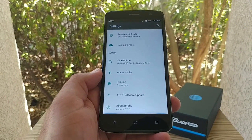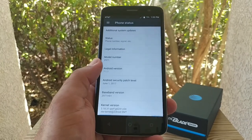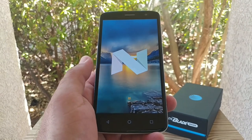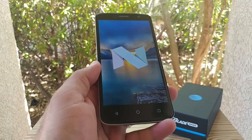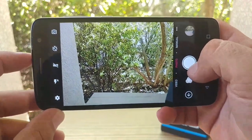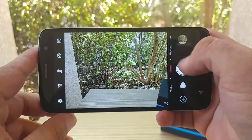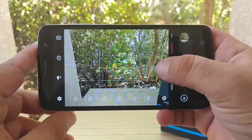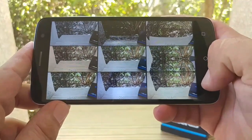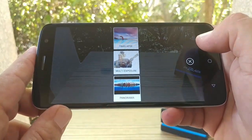Going to About Phone — this device is running Android 7.1.1 Nougat, which is excellent to see on a $100 device, practically the latest version of Android. You're going to get a lot of good features that come with Nougat. Taking a quick look at the camera interface: 13-megapixel rear camera, 5 megapixels in the front. Shutter speed appears to be okay. You also get burst shot mode, manual controls — really good to see — and different filters to have some fun with your photos. I'll go into more detail on low-light performance in the full review.